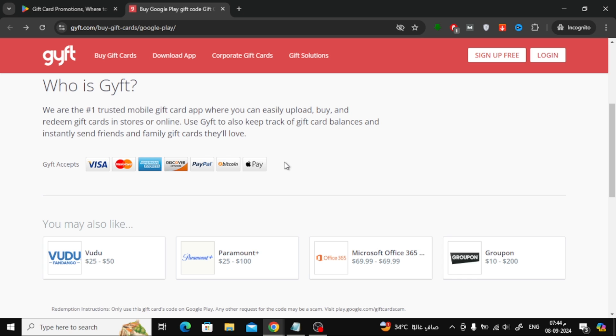And that's it. Once you've completed your purchase, the code for the Google Play gift card will be sent directly to you. You can redeem it on the Google Play Store and start using it right away.